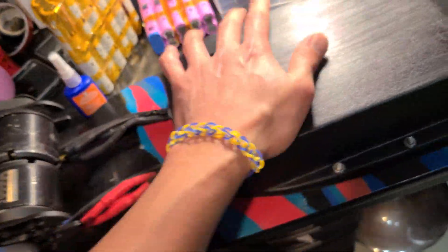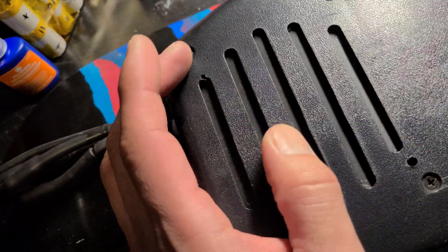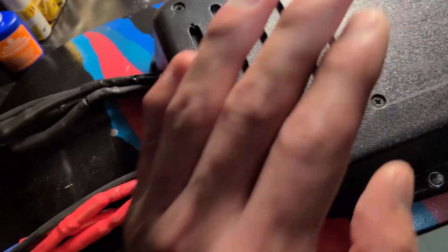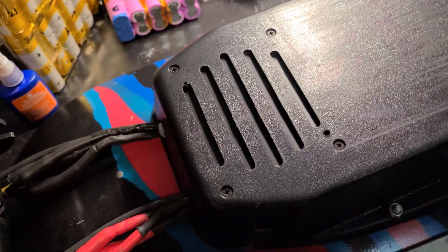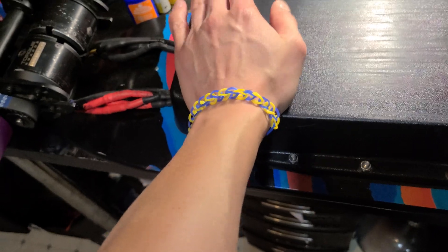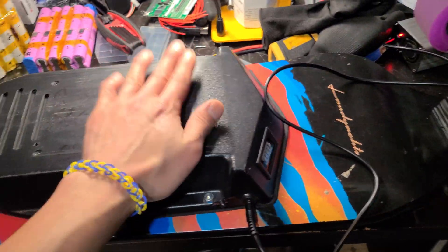The VESC heatsink is a huge deal — that's what allowed me to attack hills without my board slowing down. I learned a lot of things building this board. If you guys have been following me, you know this whole setup was actually on another deck, so I had to try a new deck. These are just sort of experimental LED mods.